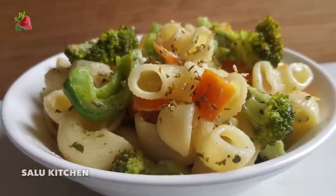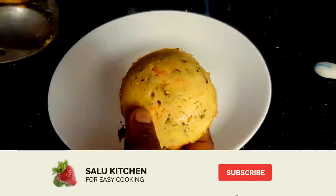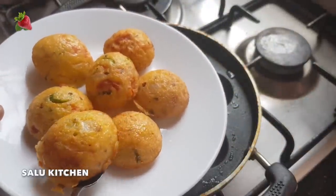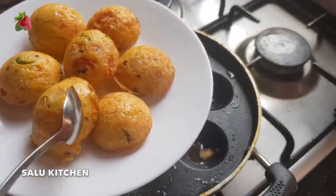Hi! Welcome to Saluki Chilli. My name is Samira. Today I am going to give you 4 variety tiffin recipes.